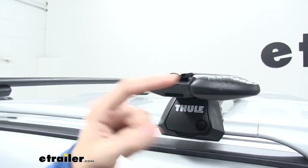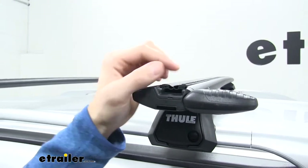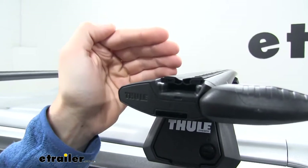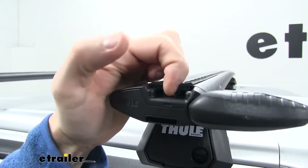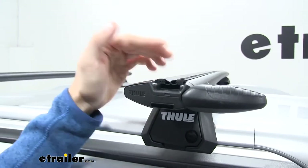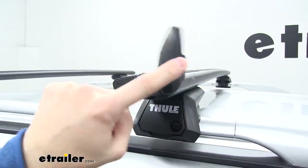If we open up this cap, we're going to see we have our T-slot track. Now what's different about these wing bars is rather than having to pull the rubber strip out and then cut it to the length of whatever accessory we want to haul, we can take that T-slot and just slide it in between both of those rubber strips. We don't have to cut at all — we're not going to have to replace any of that rubber stripping. Let me just close that cap.